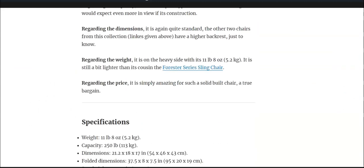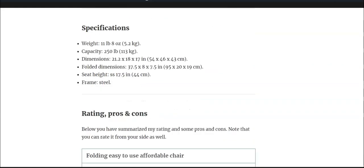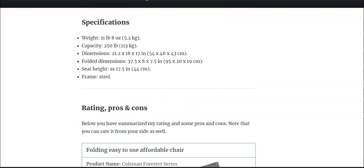Regarding the weight, it's a bit heavy at 5.2 kilograms, but this is a camping chair — you are not supposed to carry it anywhere far from the car.